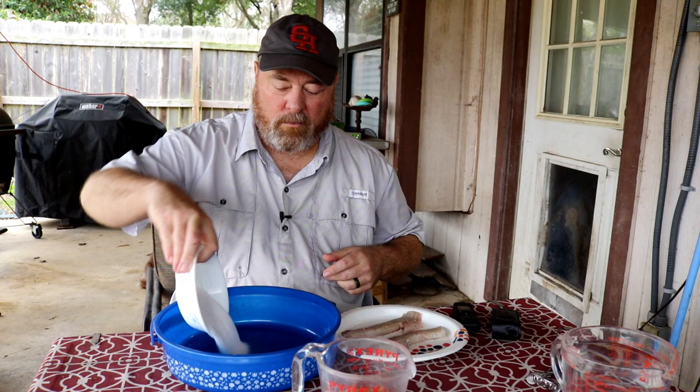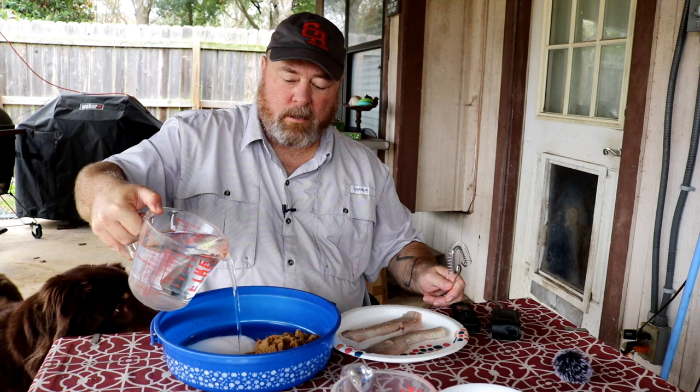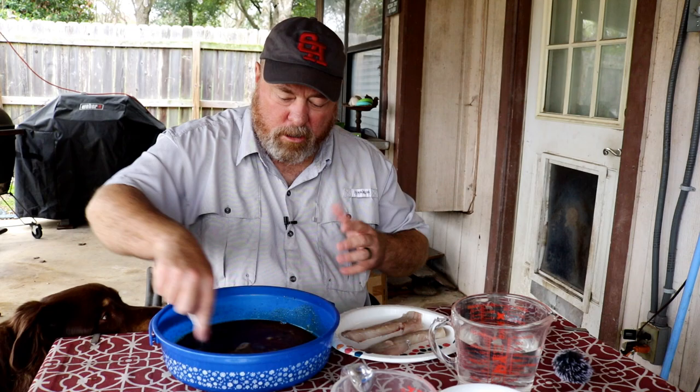First thing we got to do is get this stuff all mixed up. We're throwing in our sea salt — granulated, not coarse ground, because you're never going to break that stuff down — and then our brown sugar. This is about four cups of water. You need to dissolve this as much as possible. It's very thick, but it's a start to break up the brown sugar. Brown sugar gets some clumps in it — you want to break that up and get a good slurry, then it's easier to mix with more water when we add it.